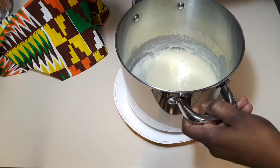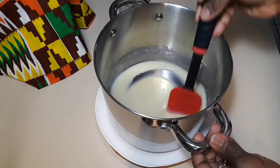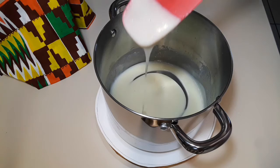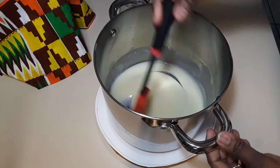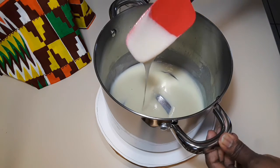Sometimes a recipe just calls for a couple of tablespoons of condensed milk, and if you don't have it on hand, now you know how to make it. Look at how silky and smooth this condensed milk is — it's even better than store-bought. I used it in my three-milk bread recipe; I'll leave a link in the description below.